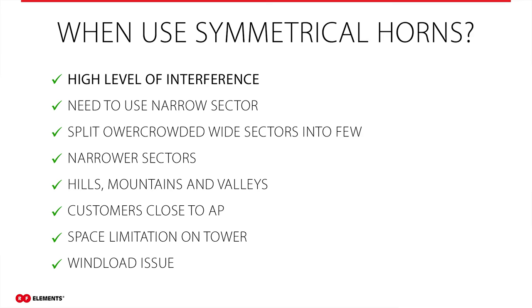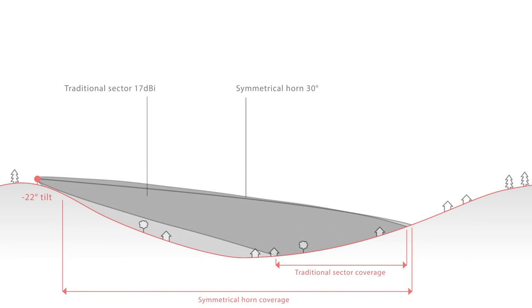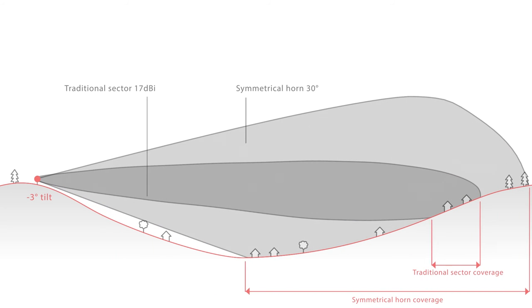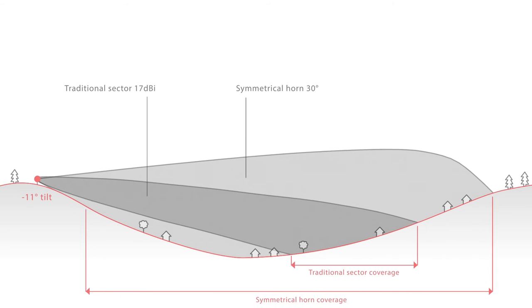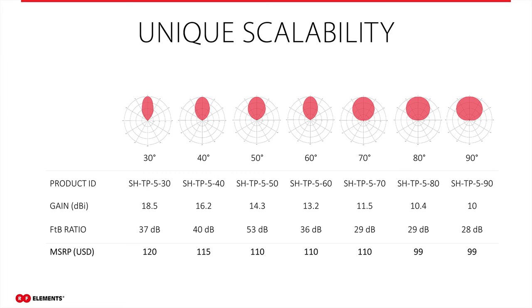Symmetrical horns are also perfect if you need to use a narrow sector, either due to geographical topology or the location of your clients when they are not distributed over a wide area. Narrow sectors are necessary when you have a huge number of customers concentrated in an area — splitting such an overcrowded sector into a few narrow sectors allows you to cover the same customers with more APs and achieve higher throughputs. Another scenario is hills, mountains, and valleys, where you require good vertical performance. Symmetrical horns have the same horizontal and vertical performance, covering clients at the same elevation level, solving the null issue, and covering areas close to your tower. No electrical or mechanical down tilt is needed, and thanks to their compact size, you can use them when space or wind load on your tower is limited.